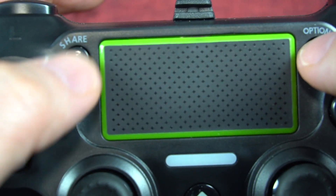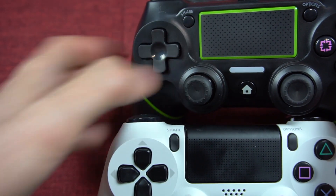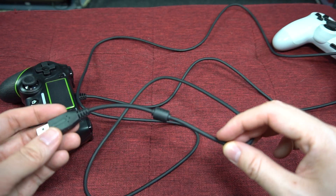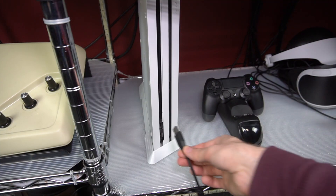As for the rest of the buttons, no major complaints. I actually prefer these round share and options buttons over the DualShock's oddly shaped ones. Note there is no headphone jack. The cord is seven feet long — that's more than enough for my needs, and probably long enough for anyone.